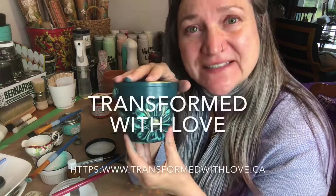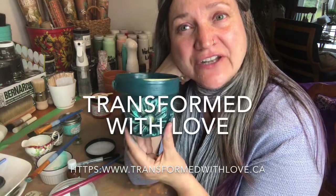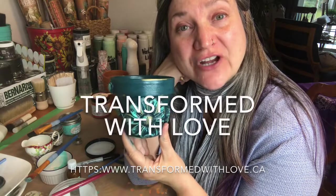And now you have your own personal one-of-a-kind piece of art! It could be for yourself, a gift for somebody else — for Mother's Day, for birthdays. If you want to send a kit to somebody you love, please go to transformwithlove.ca and look under our shopping for kits. Take good care — bye!